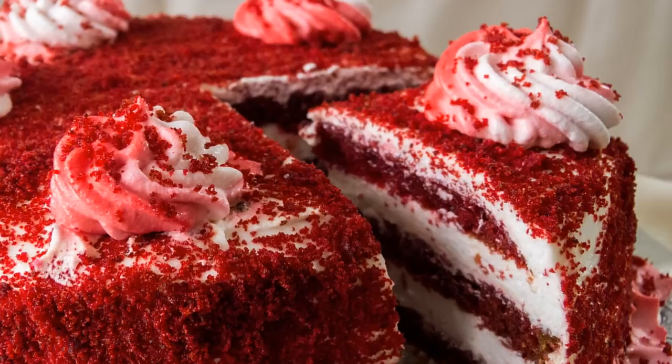Hey foodies, welcome to Cooking Shooting! Today let's bake our velvety cake — let's make some red velvet cake.